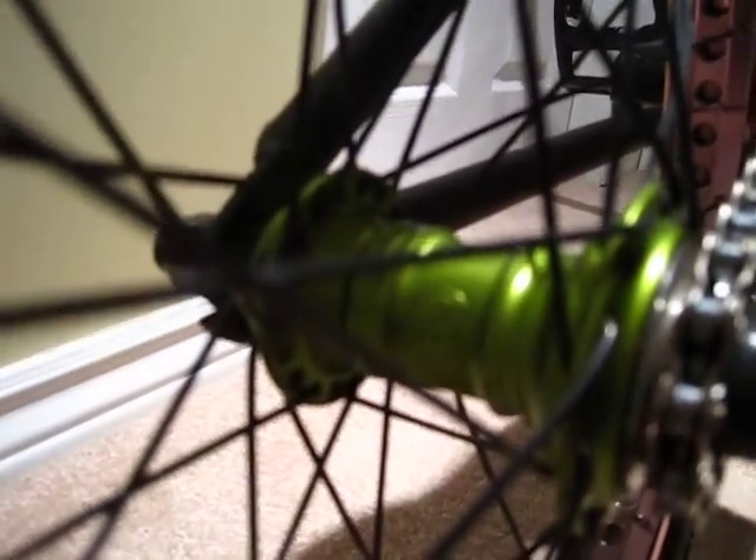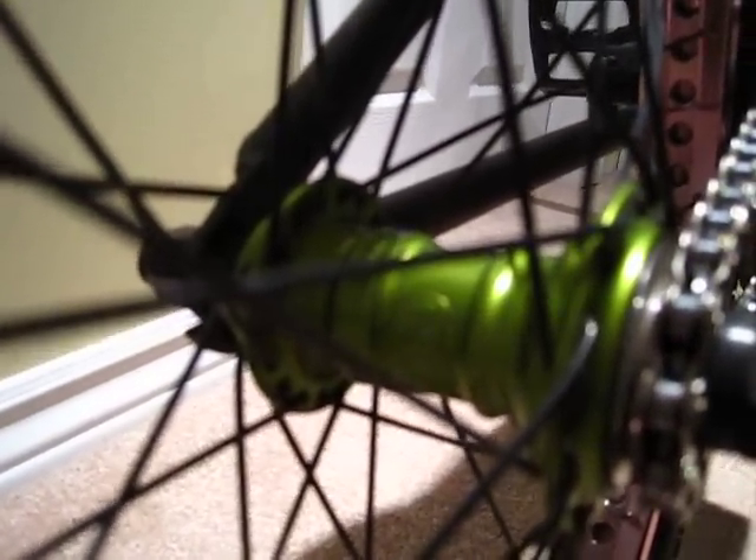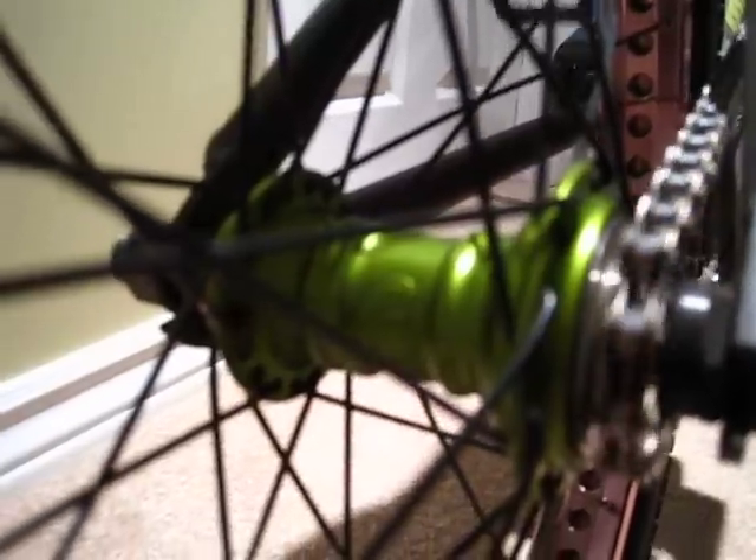Fly Bikes pink rim, laced with Odyssey spokes. We've got the anti-freeze mini cassette hub, Profile, with a titanium driver. That sounds pretty good.